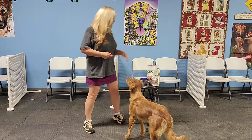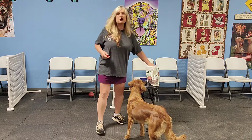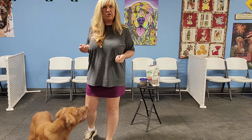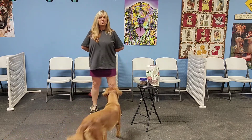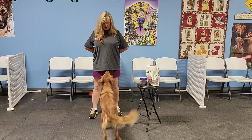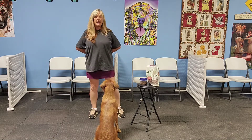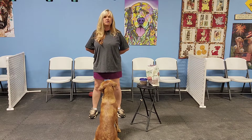All that we're doing is marking and rewarding them when they're making eye contact. When you start this game, I want you to put cookies in one hand and your clicker in the other hand. Both of them should be behind your back. When your dog makes eye contact with you, I want you to click, reward, and then put your hands back behind your back.